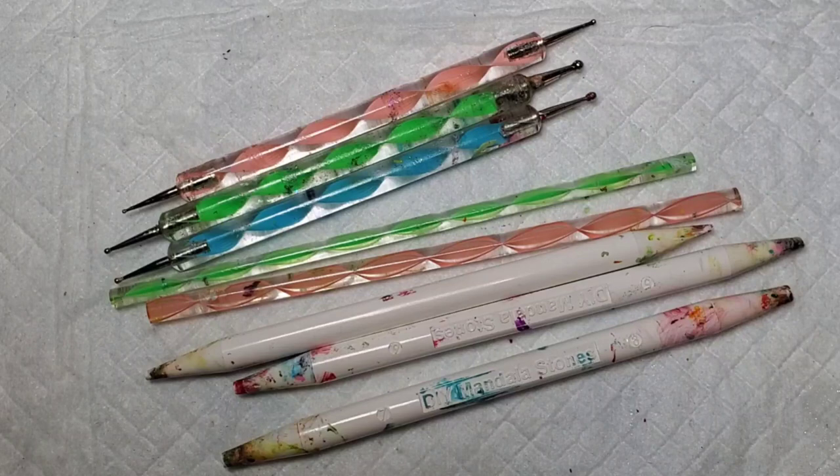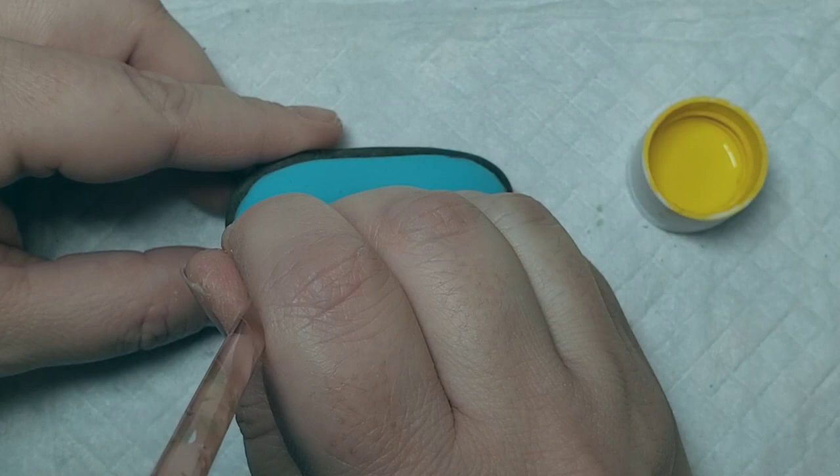Hey everyone! These are some of the options of dotting tools you could use for these designs. I've got some nail dotting tools, some flat acrylic dotting tools, and some numbered mandala dotting tools.